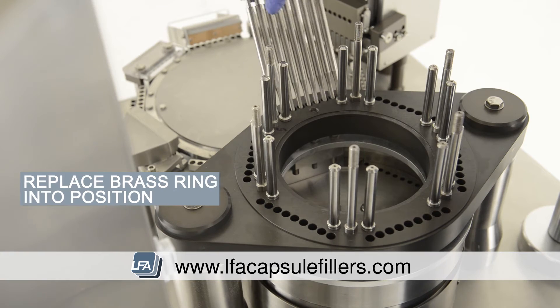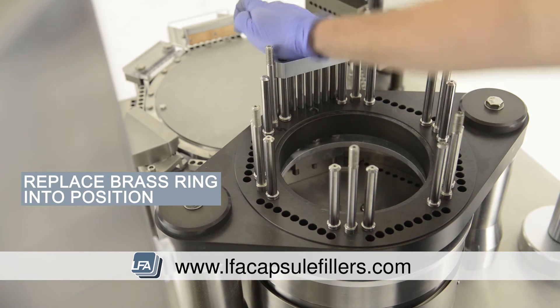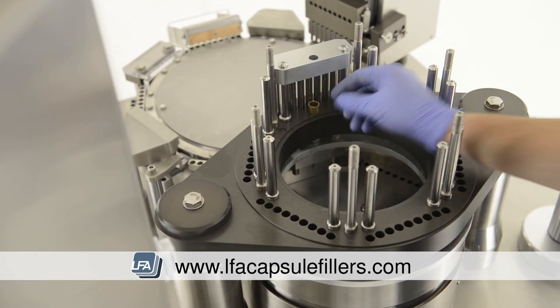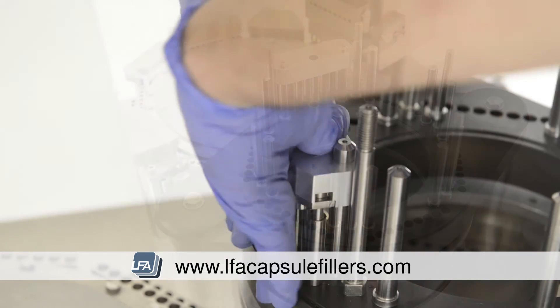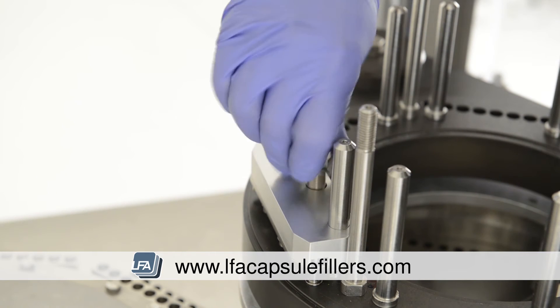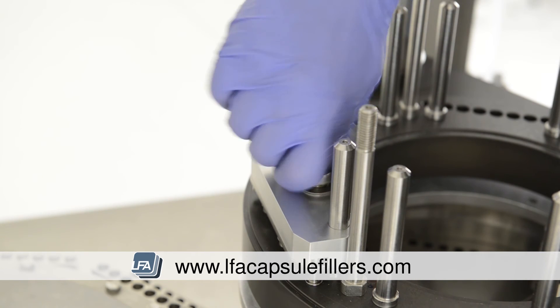Now we're replacing the block with our first tamping tool. Whilst doing this, we need to place our brass ring into position. Replace the 90mm bolt into the block and through the brass ring and then tighten fully.